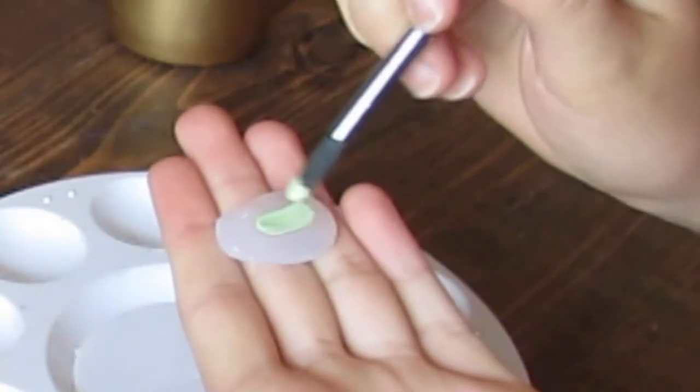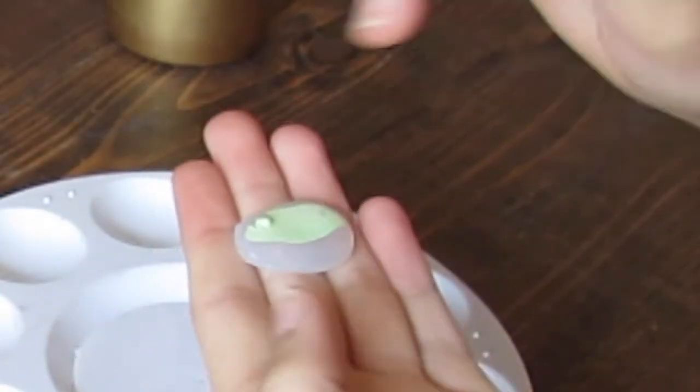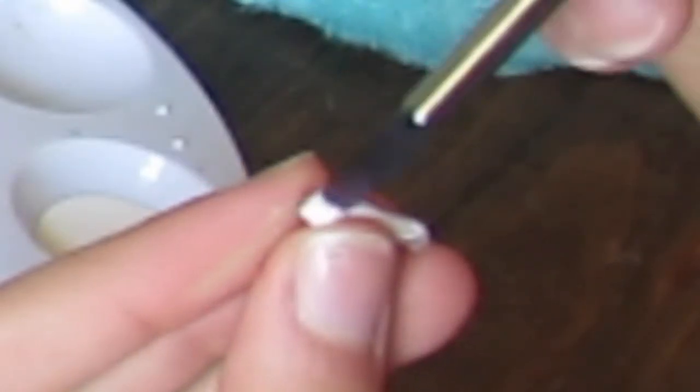Next you're going to take your green acrylic paint and color the big oval. Then you're going to paint all the circles with red and all the stems with white.